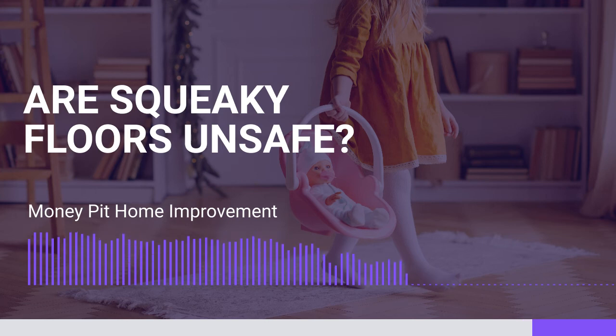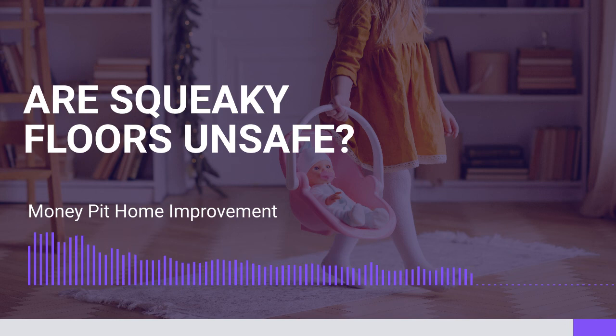Don't panic. A squeaky floor is pretty much typical, and it's not indicative of a structural issue. It's just more annoying. And you seem to have so much knowledge of the shims and what's going on there — you have access, so it should be fairly easy for you to get to the bottom of it. Thank you so much for that information. It's encouraging. Good luck with that project. Thanks so much for calling us at 888-MONEYPIT.